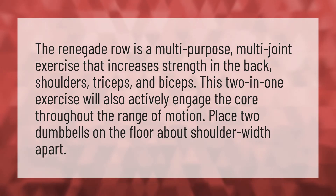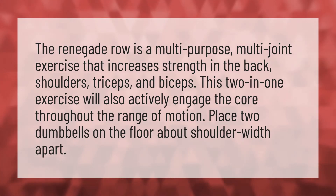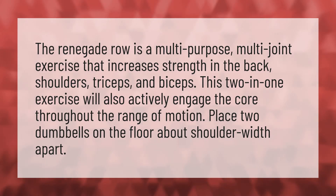The Renegade Row is a multi-purpose, multi-joint exercise that increases strength in the back, shoulders, triceps, and biceps. This two-in-one exercise will also actively engage the core throughout the range of motion.